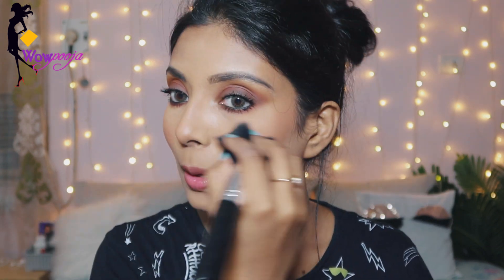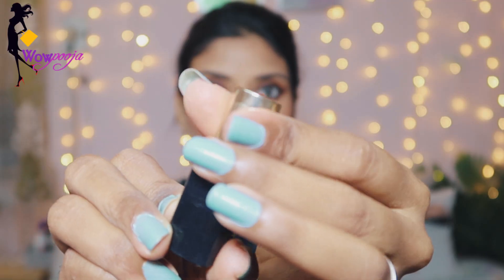Next I am going to use blush — this is by the brand Moda. I'll apply this blush; it's a very light blush and I love it.